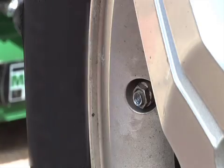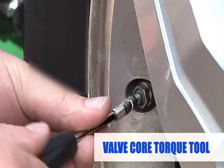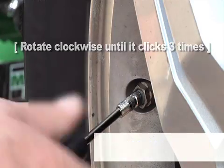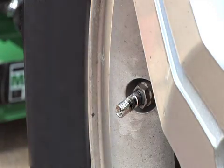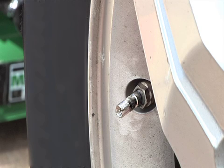Then finish tightening the ReCore Sensor Saver with the valve core torque tool, rotating the tool clockwise until it clicks 3 times. This not only finishes tightening the ReCore Sensor Saver to its proper torque, it also ensures proper torque of the valve core.